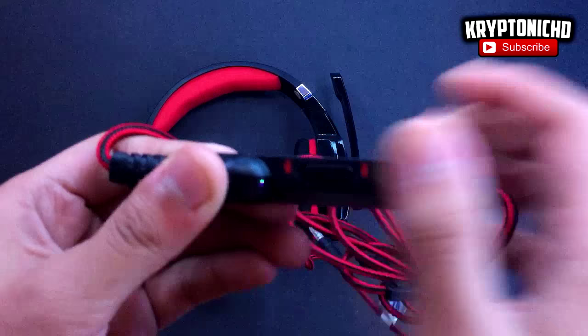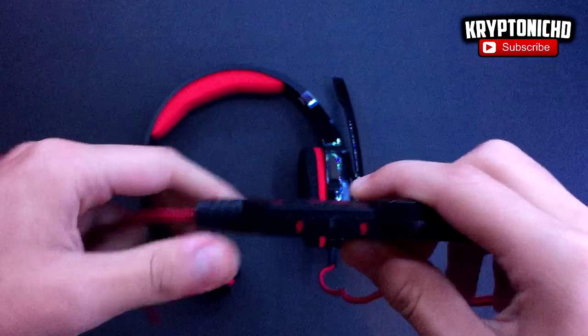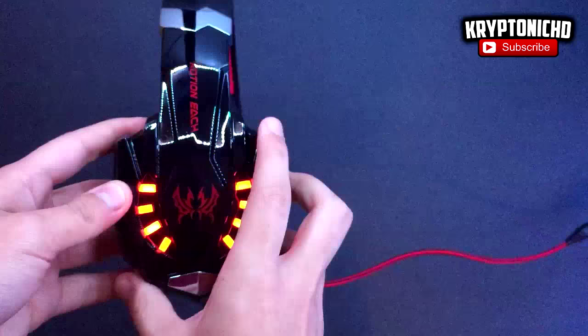The USB is actually only for the lights — it doesn't function as audio if you plug it into your computer. If you want to use it on PC, you'll need to buy a separate cable, which isn't very expensive, just a couple of dollars. Hopefully you guys enjoyed the video; if you did, remember to leave a like and a comment down below. I'll see you guys around — peace!